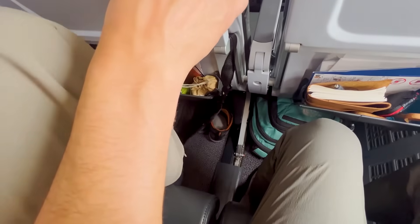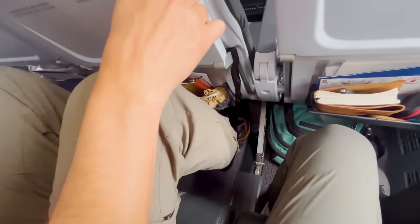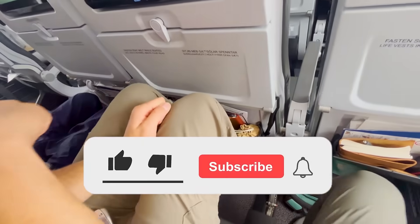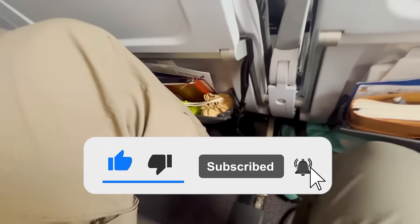It's really lightweight and compact and sets up in seconds. Just make sure you're going to have a seat that has a tray table in front of you before committing to bring it on the trip. Highly recommended.